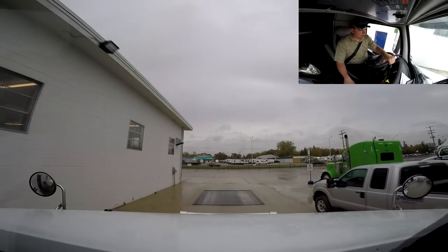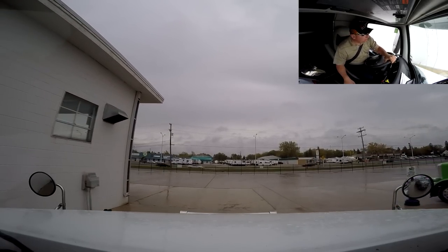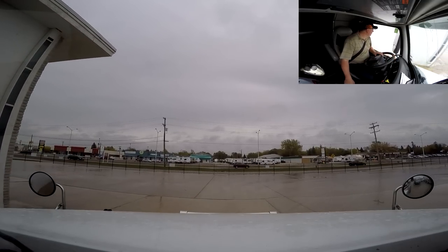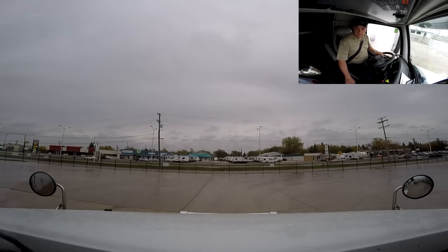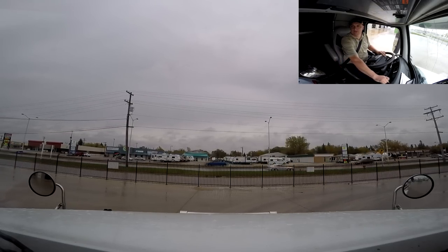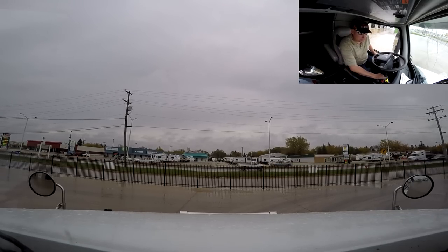Alrighty guys, we got a scale here at the yard, so we're gonna scale this load — it's a little bit on the heavier side. There's a little screen on the side that's hard to see, but I can actually see it. Now we're good on that axle. Oh boy, that's not looking so good — I'm like 34,700 pounds on the drive. So I'm gonna scale the trailer here and see how heavy we are, and I might just have to slide the trailer axle.